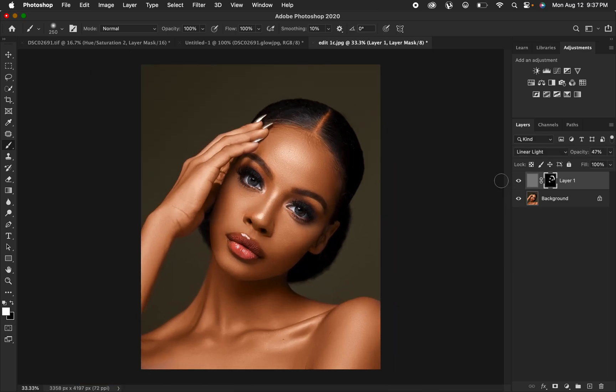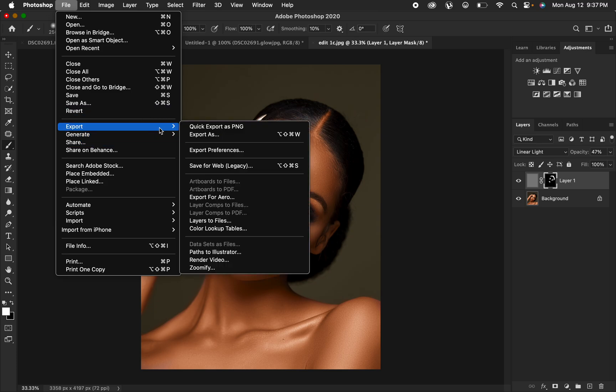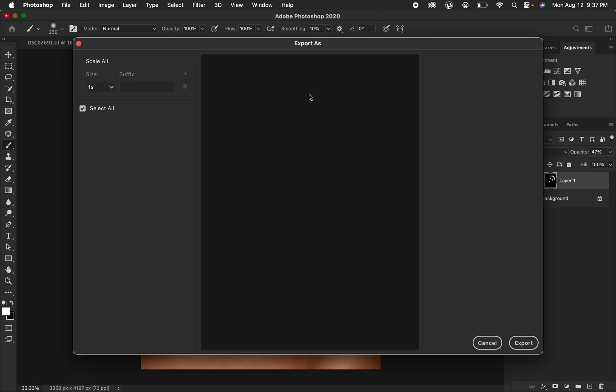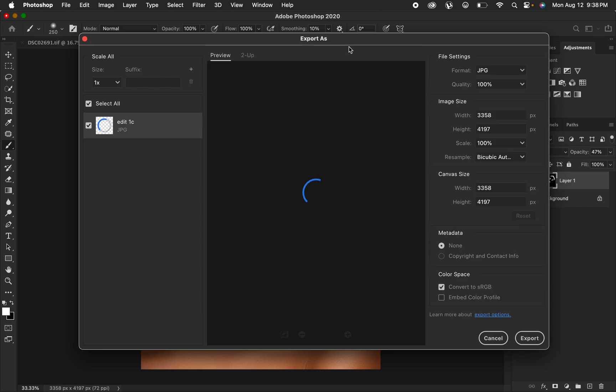After sharpening, we want to save a sharp photo that won't change in color when we post it on social media, Instagram, or print it out. There are two ways to export photos in Photoshop. The first method: go to File, then Export, then Export As. If you've been having issues with photos changing color when saving in Photoshop, do not use Save As — use Export As.